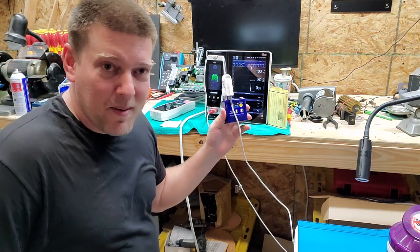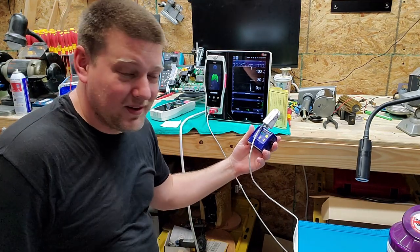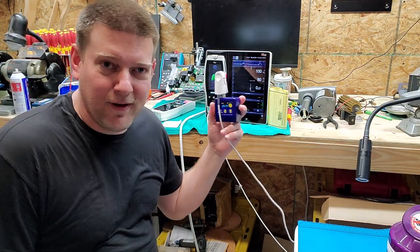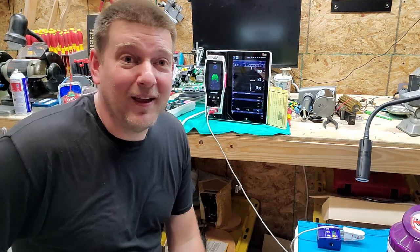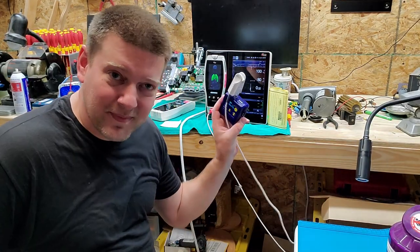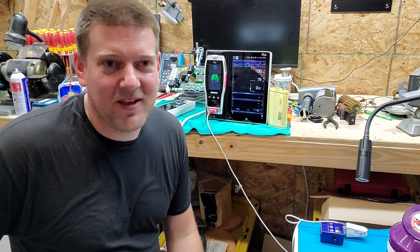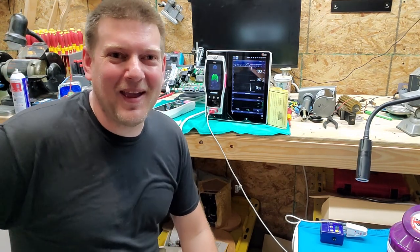I found a use for my Pronk simulator — it works out pretty well. I'm really digging this system and I'm going to do a video on it very soon, because I'm playing around with all the different alarm levels and the pleth graph. So my Pronk simulator is helping me test touchscreens at home. Anyway guys, thanks for watching.